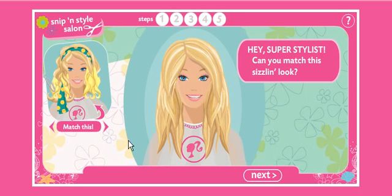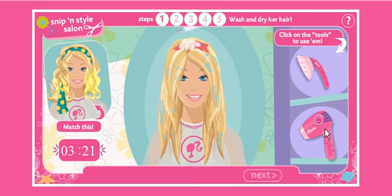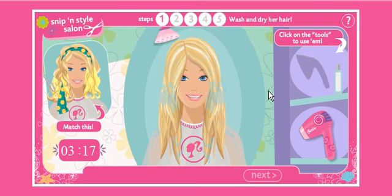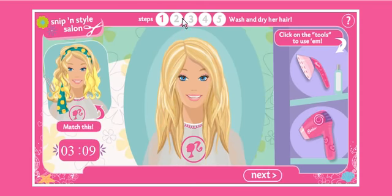Oh, it stopped. I gotta match that. I think I can do it. Let's get it wet. What the fuck? I didn't say to do that! I just had to put that water on it. Maybe we should blow dry it now? Wait, what the... Wash and dry our hair? Didn't we do it? Yeah, we did it! Okay, now we gotta cut the hair.